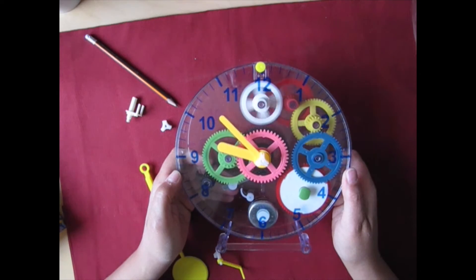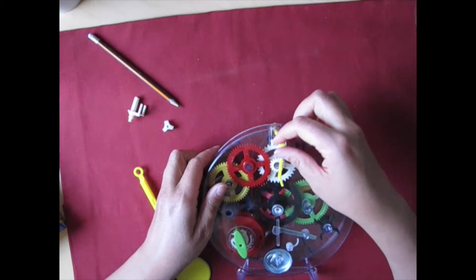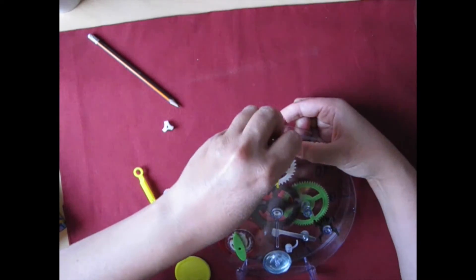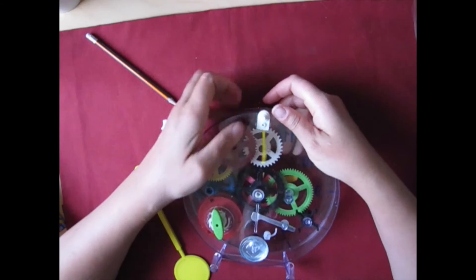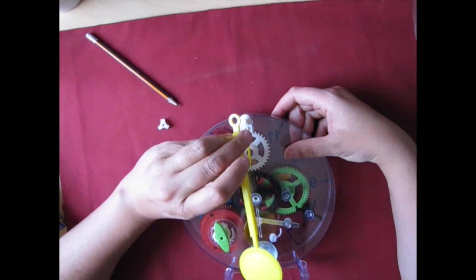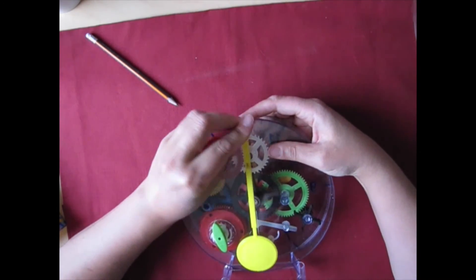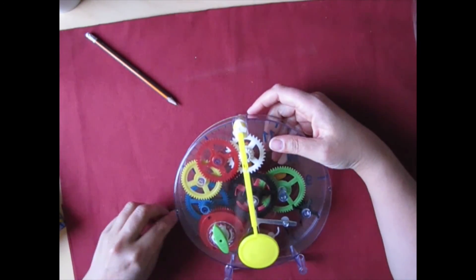Okay, so back to what I was doing. There, put this on. It is kind of fun, as I'm making this, to play around with it even when it's not completely put together and learn and understand how it works. Of course that's the main point in this, but it's fun nonetheless. This goes like this, this goes here, and this goes here.